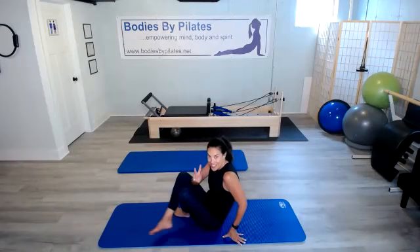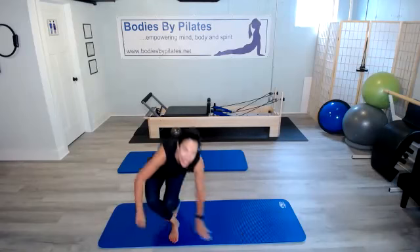Good job, you guys. That was day three of the fitness challenge. Tomorrow we have a recovery day. You can always go back to any of these exercises, but awesome job. I'll see you right back here after our recovery day for day five of the fitness challenge. Thank you.